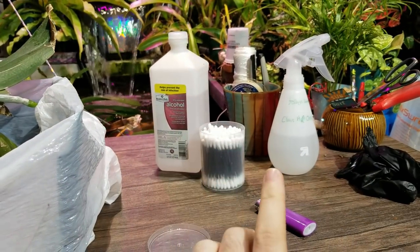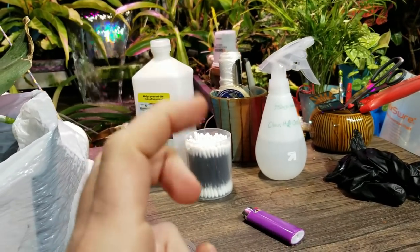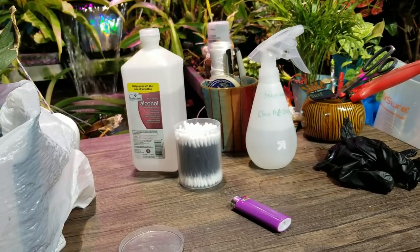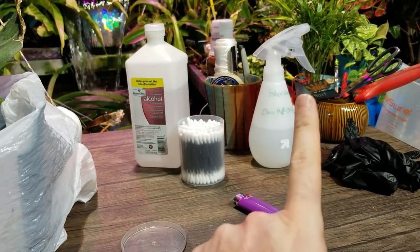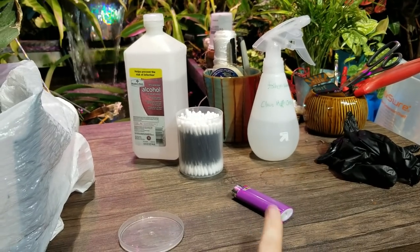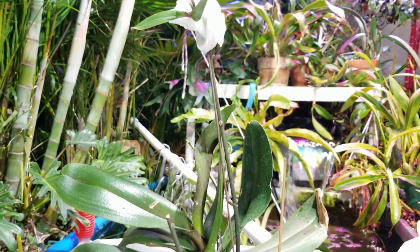Got all my equipment laid out here. Rubbing alcohol. Cotton swabs — Q-tips is a brand. Some soapy water. Gloves. Cutting supplies. A lighter for sterilization. And let's explain what's going on here.